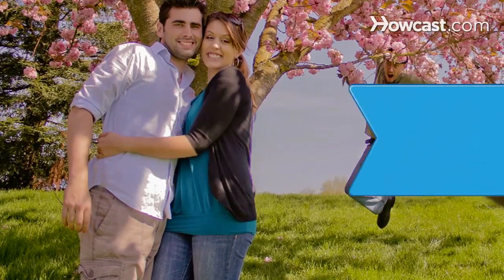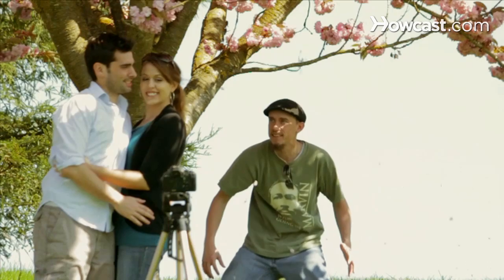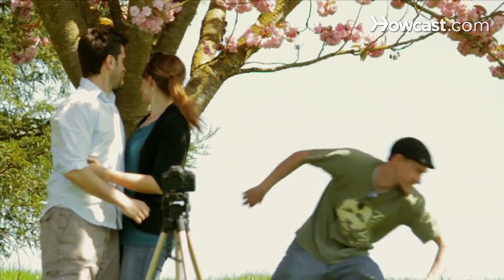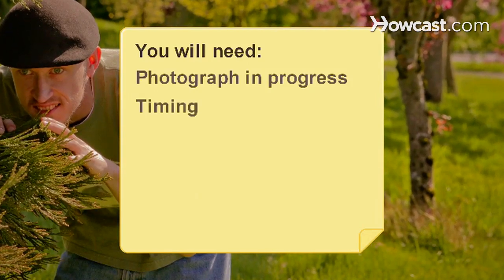How to Photobomb. Photobombing is the art of inserting yourself into someone else's photos unexpectedly. Here's how to pull off this move for maximum effect. You will need a photograph in progress and a sense of timing.